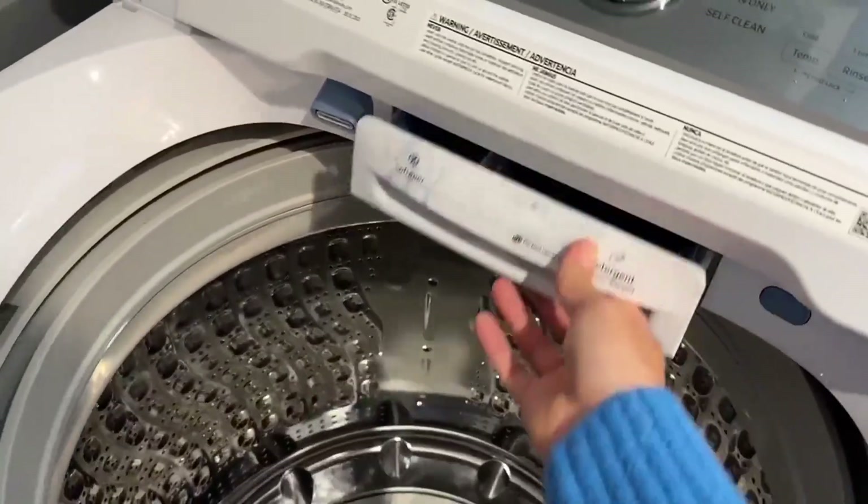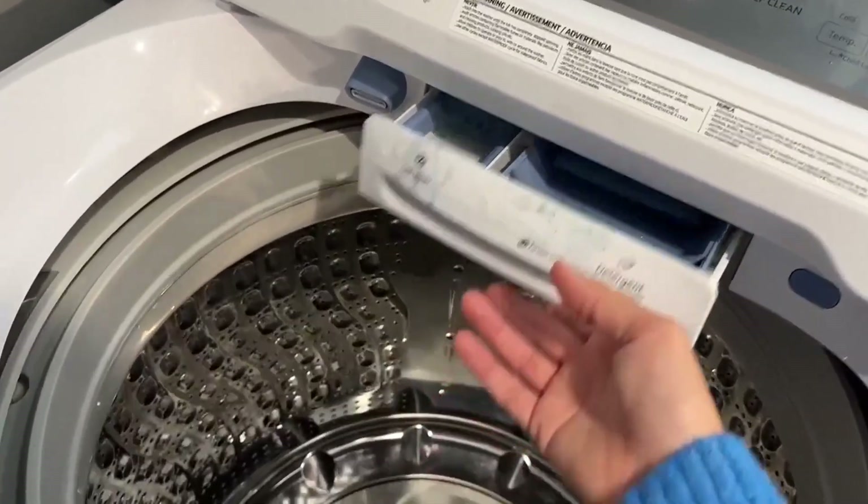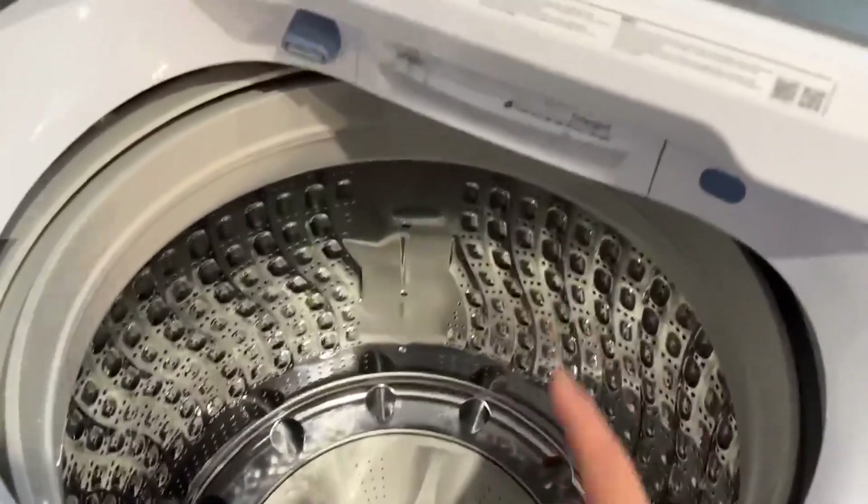We just put our liquid detergent and softener in here. Occasionally we use the pods, but I prefer the liquid one.